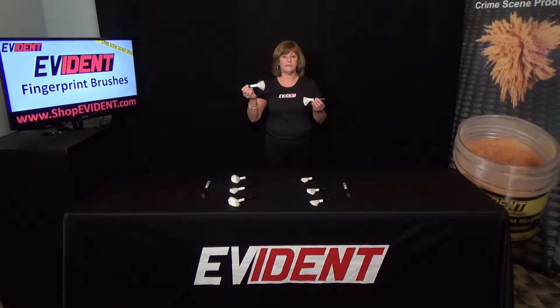This is the original Evident fiberglass brush with soft fiberglass fibers attached to a comfortable wooden handle. The full size 8 inch and the kit size 6 inch lengths are available. This is the ideal brush for daily latent fingerprint processing on multiple surfaces with standard powders.